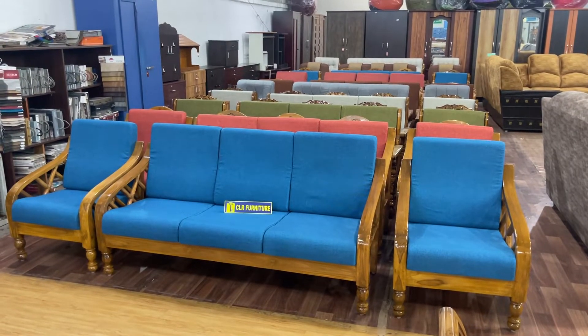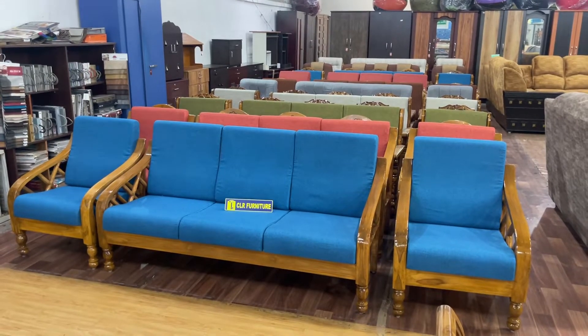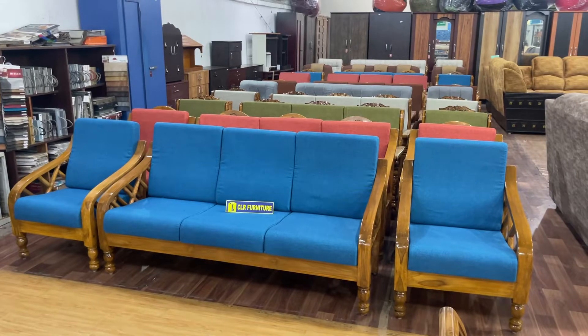Hi, hello, welcome. This is your CLR Furniture. We are going to show you a TQ Wooden Sofa Set. We are going to show you a 3 plus 1 plus 1.